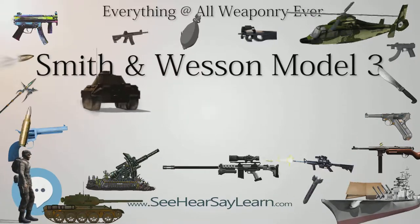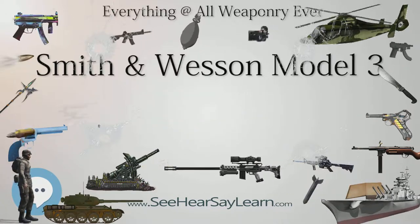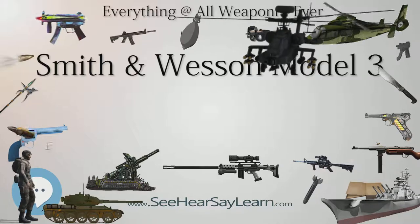Major Schofield had patented his locking system and earned a payment on each gun that Smith & Wesson sold, and at the time his older brother, John M. Schofield, was the head of the Army Ordnance Board, and the political situation may have been the main issue for the early end of Army sales.